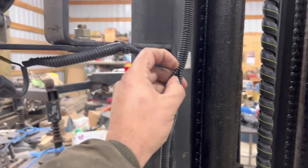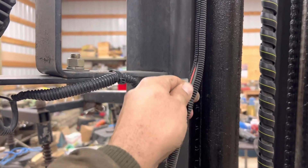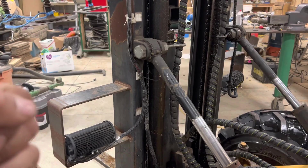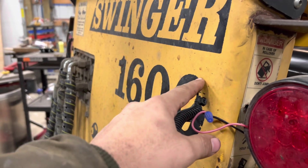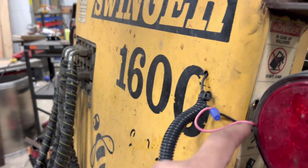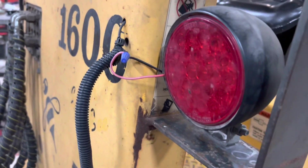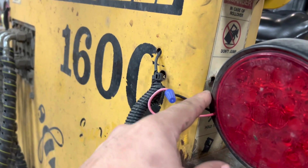I ran a new wire in here for these lights — a new set of wires with a ground and a positive. I'm going to be cleaning some of these things up. This wire comes right through the front — I'm not sure why, maybe the lights were originally mounted in the front. Looks like they've been added later. We're just going to bring the wires through these holes.